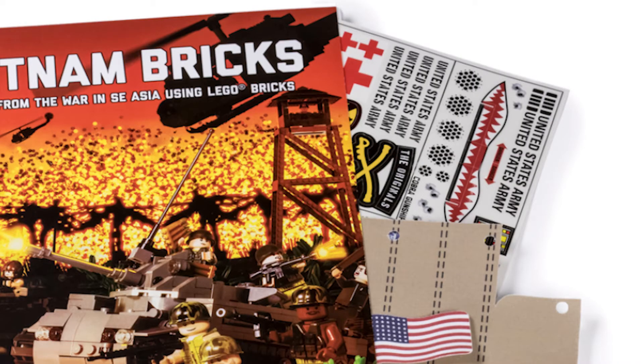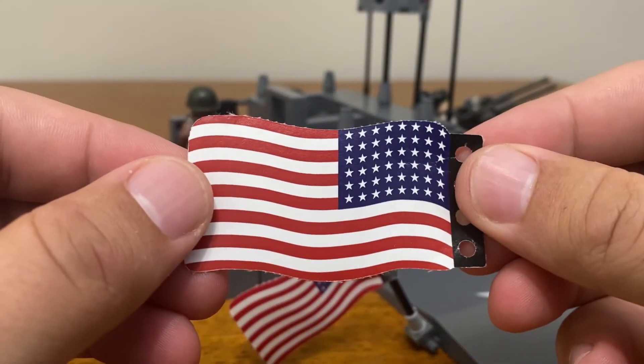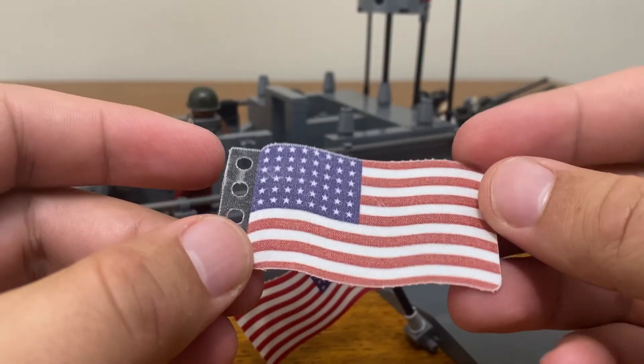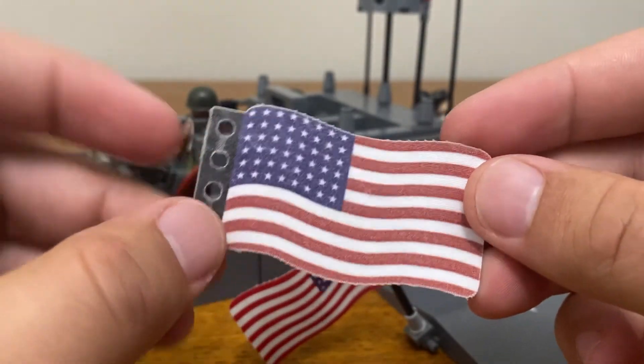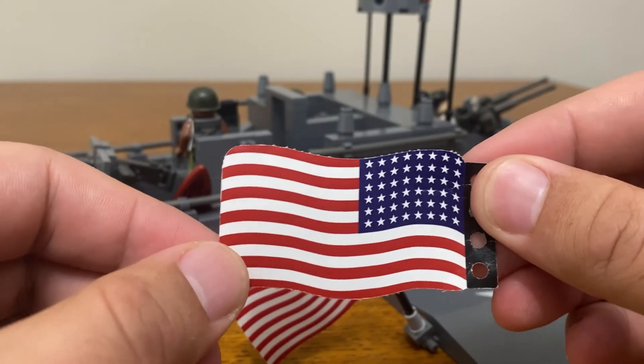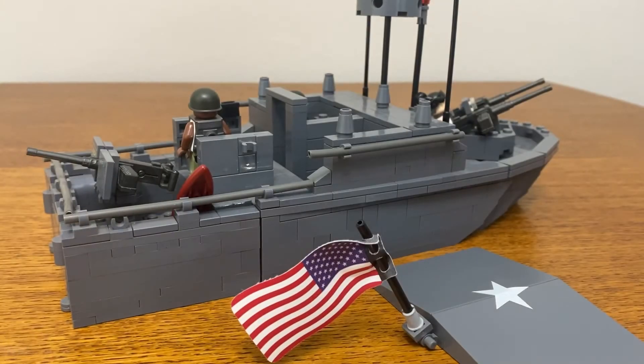Each sticker is included with the purchase of the instruction book, along with the US flag. One thing that disappointed me quite a bit is that the flag included is pretty much one-sided, with a shiny side and a non-shiny side. For this reason, I purchased a different flag from Cape Madness when they were still operating.